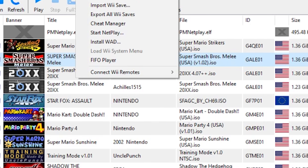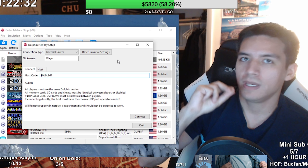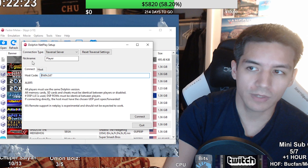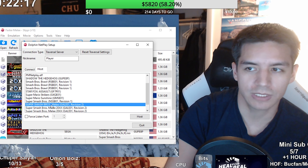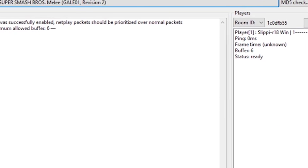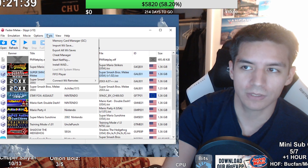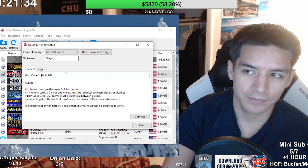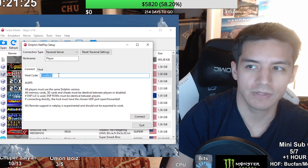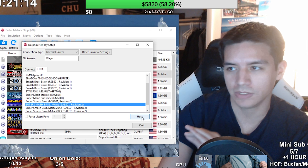Go to Tools and then Start Netplay. There are two people in a netplay session at minimum — a host and people that connect to the host. Where it says Host, select it, make sure you select Super Smash Bros. Melee, and then select Host. Since you're the host, you have the responsibility to grab the code shown on screen — copy it and give it to your buddy. Your buddy goes to Tools, Start Netplay, deletes the host code field, puts in the code you gave them, and selects Connect.